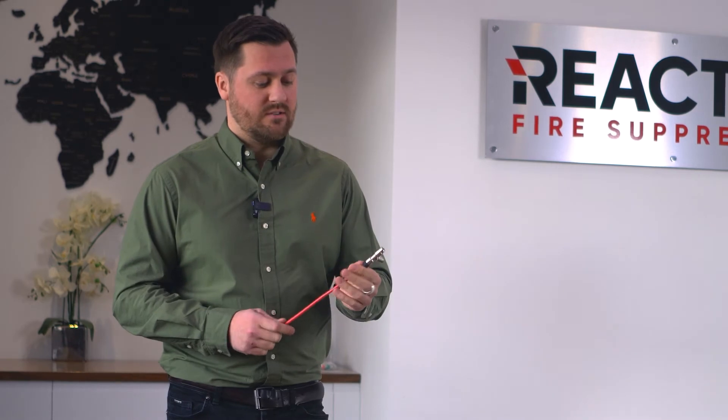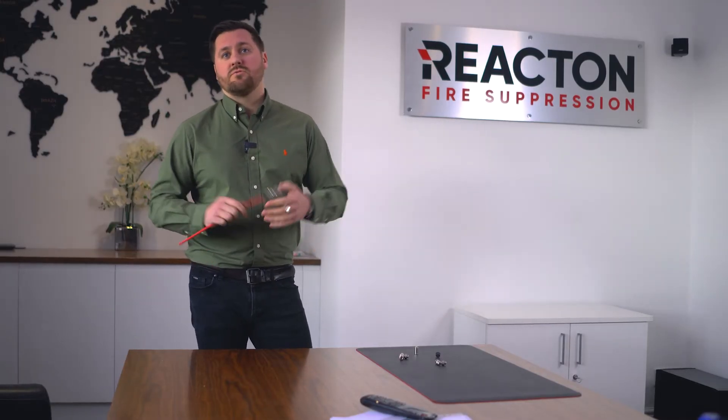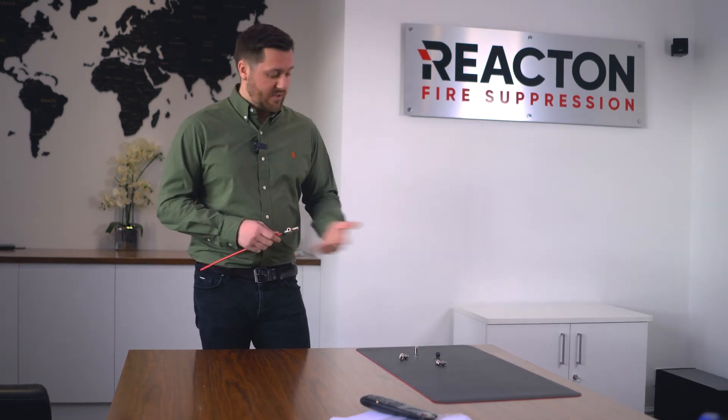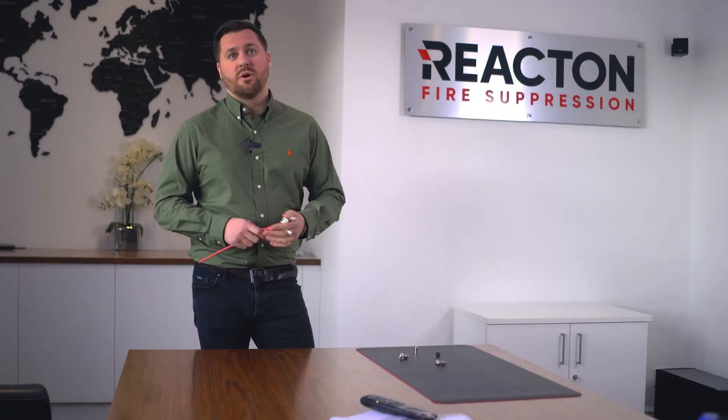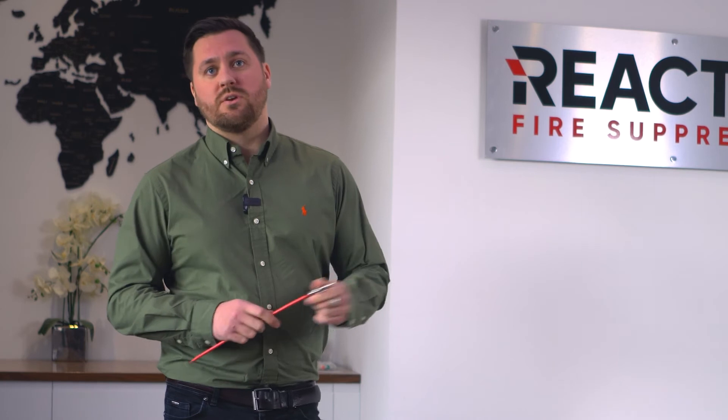The reason we use these is because they don't leak. There are other companies out there that have used single seals — we did that in the early days and found we were having leaks. We don't want to have any leaks at all in our system.